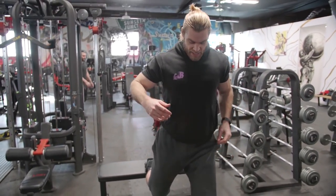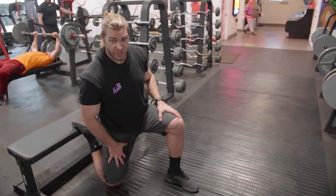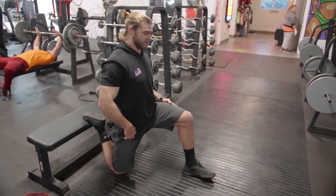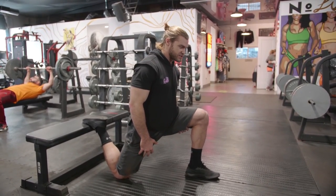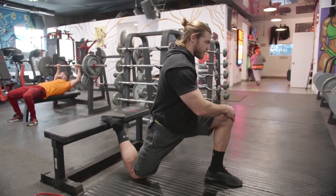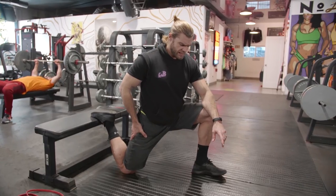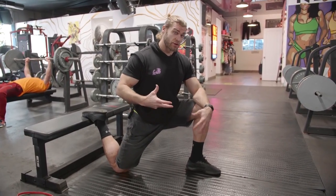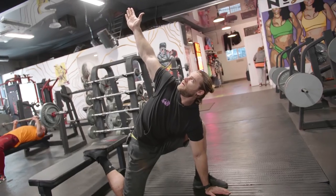Next we have a little lower body work. Using a bench, get into a deep lunge position — almost like a Bulgarian split squat setup — and lower that knee down so it touches the floor. You'll immediately feel a stretch in your quad and hip flexor. Move forward and back nice and slow to feel that stretch, and you can adjust your positioning to feel it a little in the lower back too.